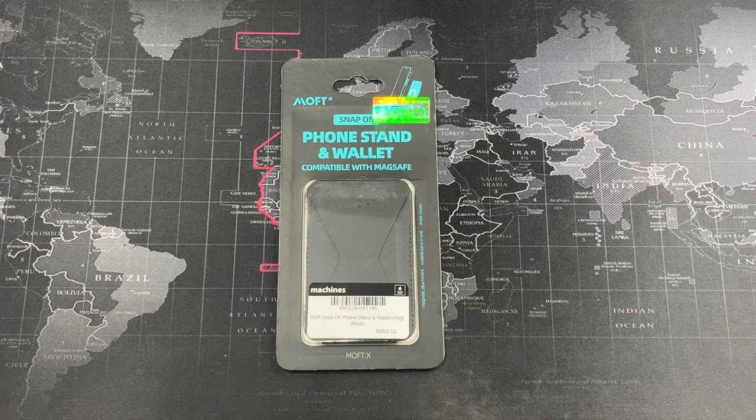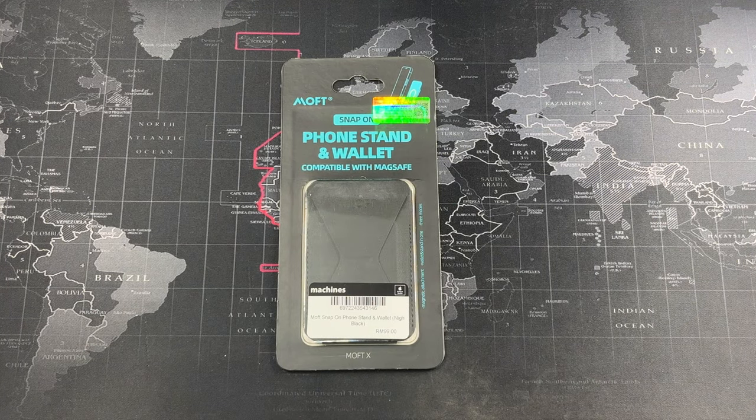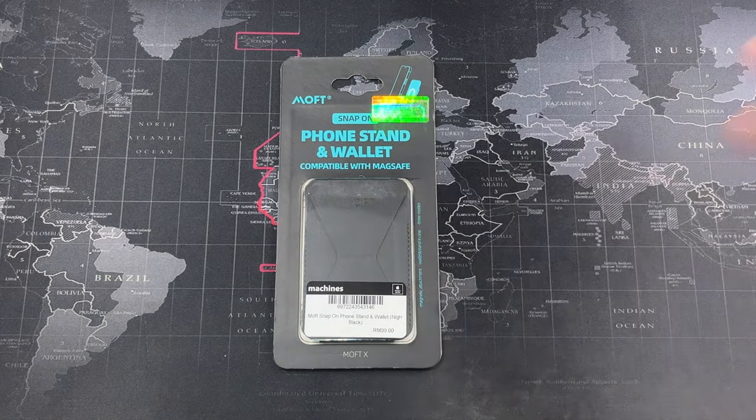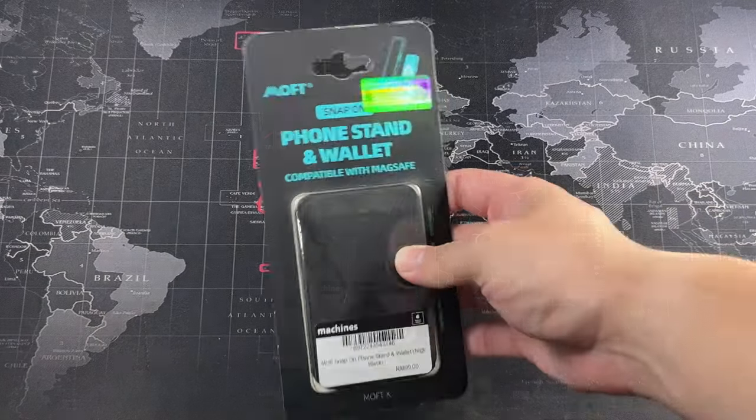This product is by no means new — it's been on the market for a while. I've been on the fence about getting this MOF phone stand and wallet because Malaysia didn't have Apple Pay at the time. But now with Apple Pay introduced to Malaysia, this is a very practical accessory for Malaysians and other emerging countries adopting Apple Pay. It helps eliminate bulk — you can slot in your IC, driving license, and some cash without carrying all your bank cards.